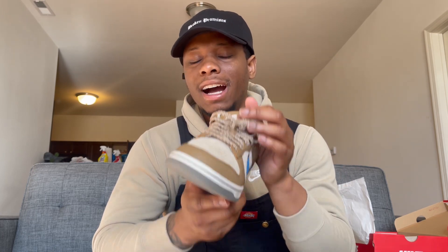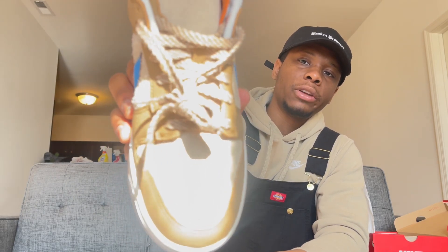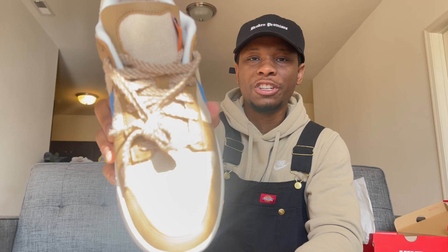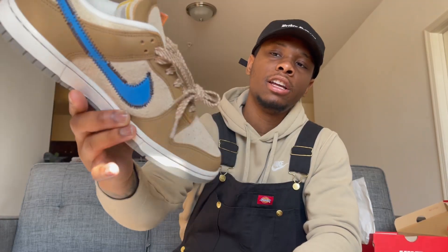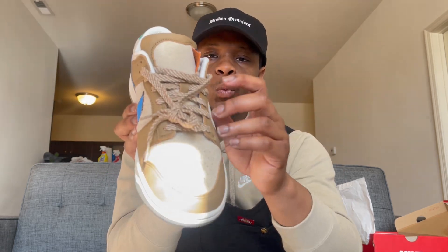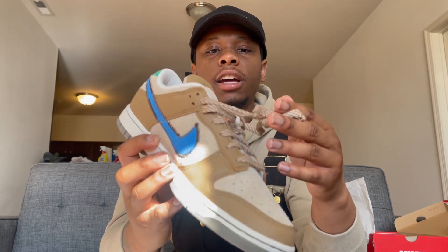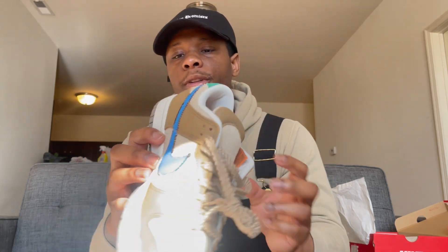The laces really set it off on this shoe — they tied everything together, literally. I really appreciate Nike for doing something out of the box instead of just giving us basic white or brown laces. They gave us woven laces — like a picnic weave basket effect — and I love that. I really think this is a solid shoe.